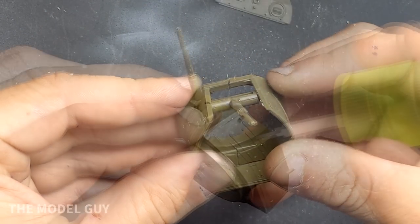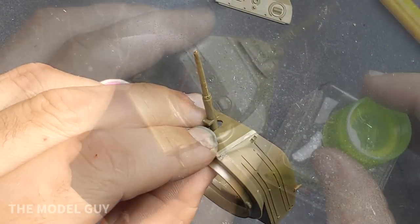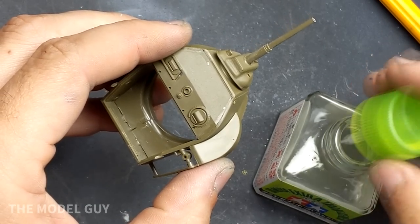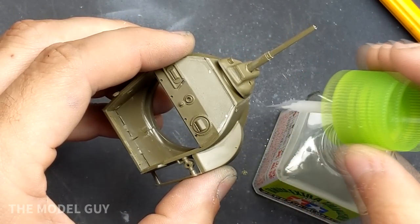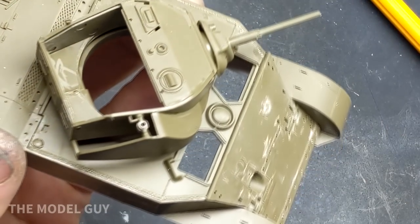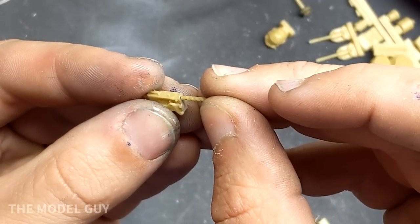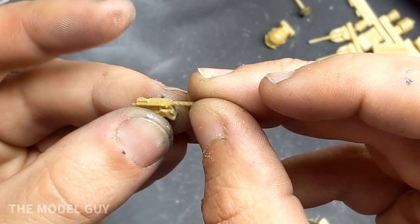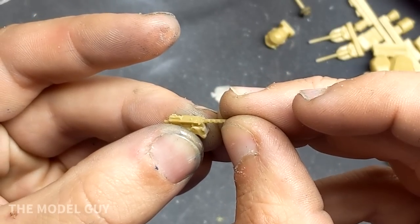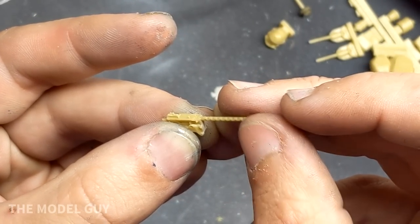Most of Tamiya's early tank kits didn't have any interior detail, and that's not an issue if you're building the kit with all hatches closed. However, I planned on building this one with hatches open so I had to come up with something to fill in the empty turret. You'll notice later in the video that I used the mortar from this kit to fill in for the breech of the 37mm gun. I really lucked out when I found this resin kit because the .30 cal has great detail along with other bits and pieces to add interest.